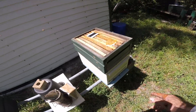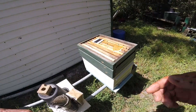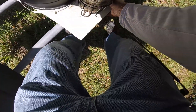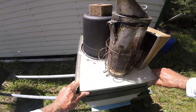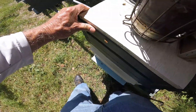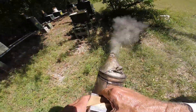Somebody asked me the other day: why do you stand in front of your beehive to work your bees? And I just tell them because I'm too lazy to walk to the back, I guess. Some people think I'm a great beekeeper, but I sure know how to trick them, don't I guys? Alright, let's go over here.